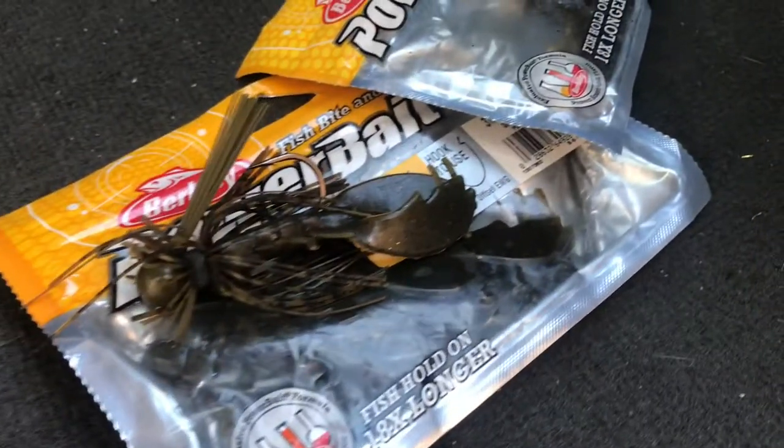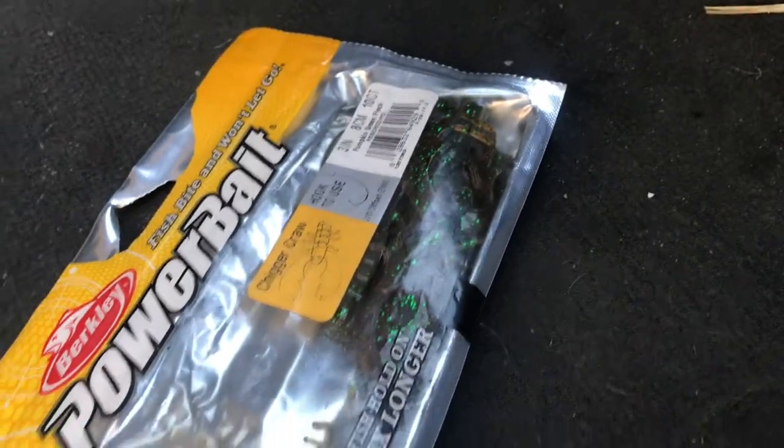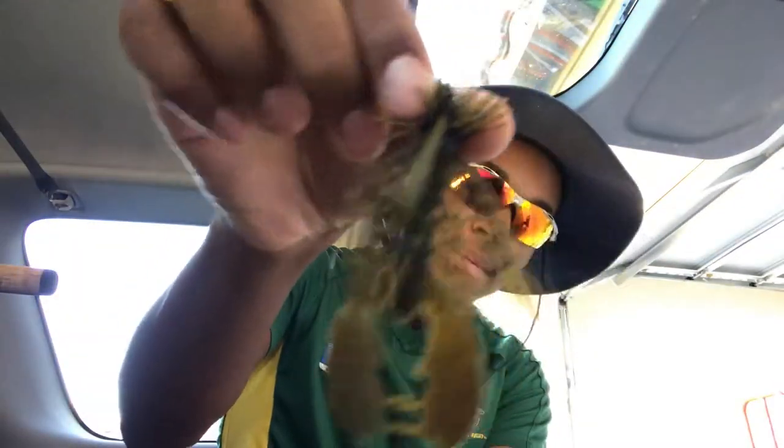For another bottom bait, this one you can use year-round anywhere and it'll always work and never fail — that is a jig. I love jigs, especially finesse jigs. I use finesse jigs all year long and they're perfect for getting into cover. If you want something even more versatile, a flipping jig can do even more. This right here is a Bait Buffet DP finesse jig — Bait Buffet makes the best jigs on the market.